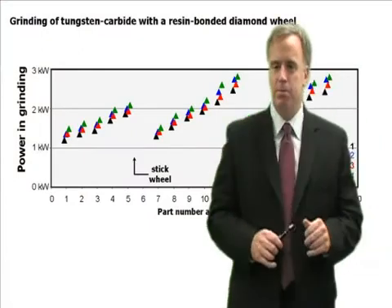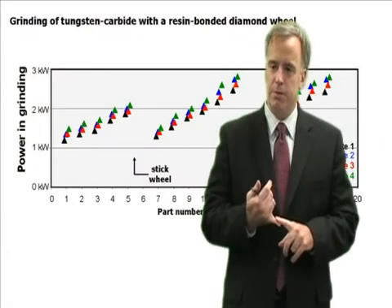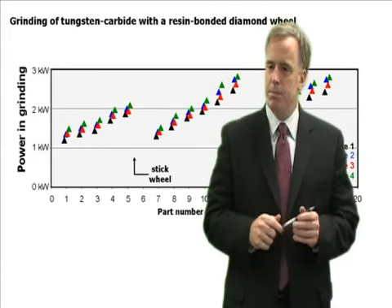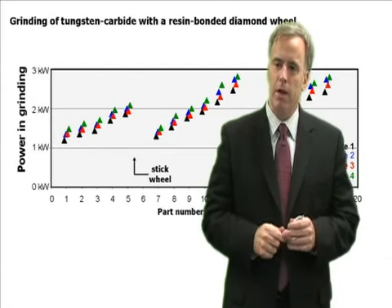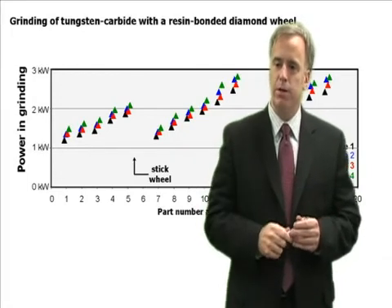One of the biggest mistakes I see people make when they're conditioning or sticking superabrasive wheels is that they stick the wheel very gently. Don't be timid — stick that wheel hard, and if you need to, turn the wheel off and stick it until the wheel comes to a stop.